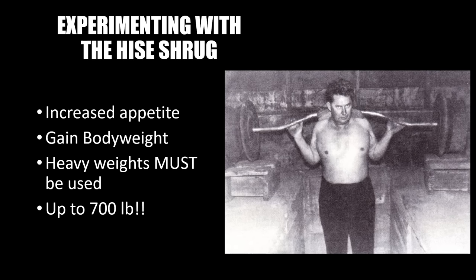Ever the inventor, Joseph Curtis Heese decided to experiment, placing a heavy barbell on his back and developing the Heese Shrug. He found that by placing up to 700 pounds — that's right, 700 pounds — and shrugging the weight, it caused an increase in appetite and he gained body weight. He realized this only happened with very heavy weights. He experimented first on himself, then had his students try it as well, and found that even hard gainers began to gain body weight and increase their chest size.